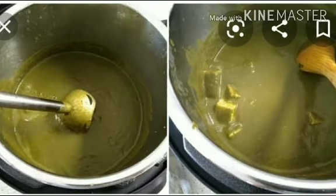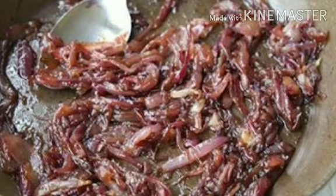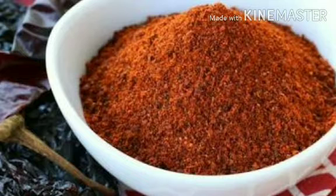Then in another saucepan heat ghee. Fry finely chopped onions, ginger and garlic until brown. Then add tomatoes and red chilli powder. Fry till the ghee separates.